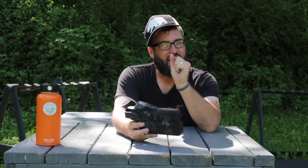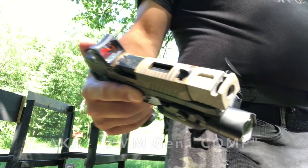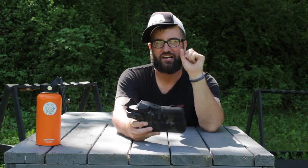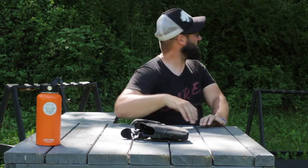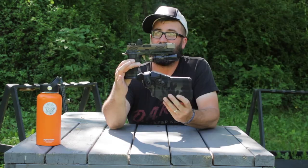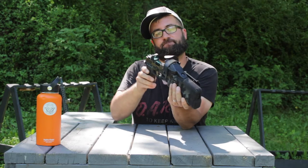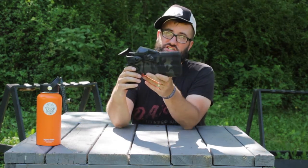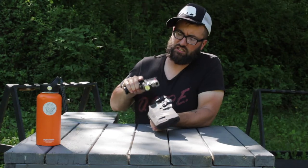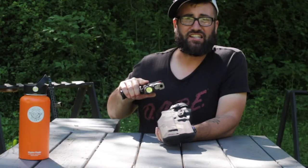For you guys that are rocking a Sig P320 full-size X5 Plus Plus, if you know what I mean, this will accommodate that. Check this out — will it fit? Ladies and gentlemen... boom-shaka-laka! It's been a long week.